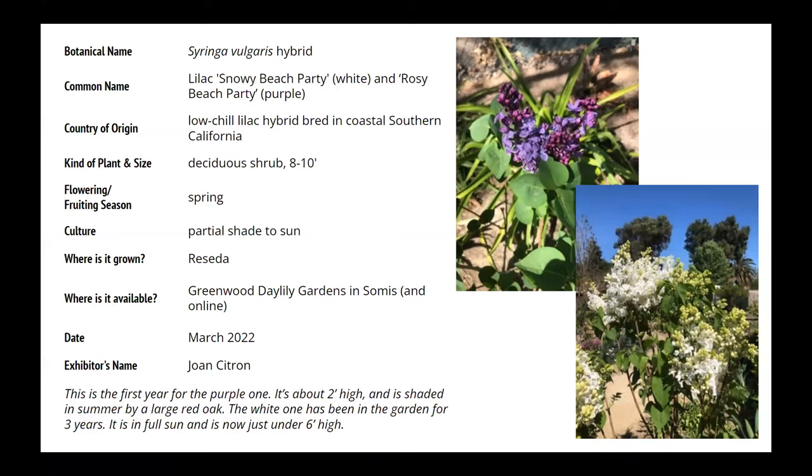The white one down in the corner is Snowy Beach Party, which has been around for a little while so you can see some established specimens in gardens. I've planted one for a client — she adores it. It's outside her front porch and she goes out all the time when it's in full bloom. I'm now excited that there is Rosie Beach Party, which is the one in the upper quadrant. John actually brought some of these to the SCHS yard sale back at the start of April at Baker's Acres, and they went very quickly.